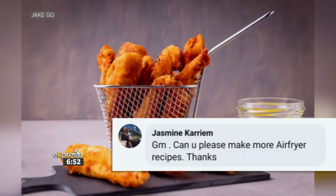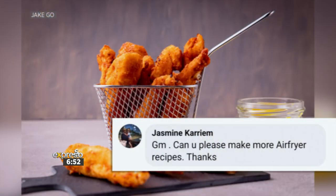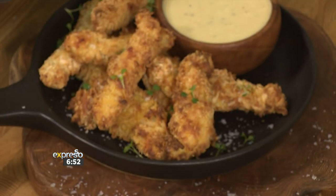This recipe is for you, Yasmin Karim, who sent this Facebook comment saying: 'Good morning, can you please make more air fryer recipes?' The answer is oh yes, of course!